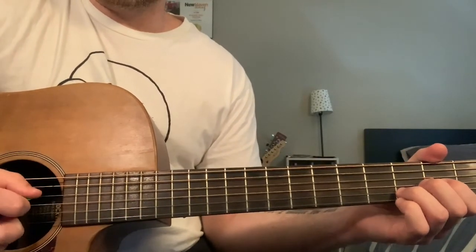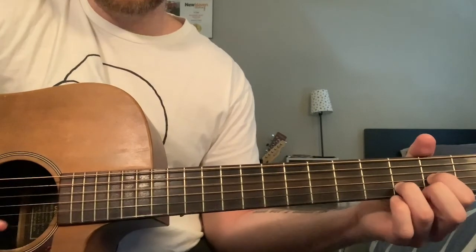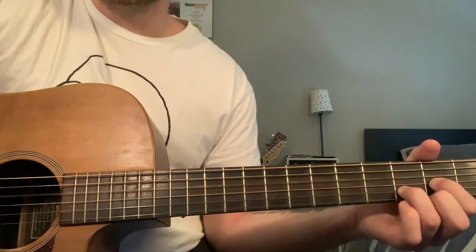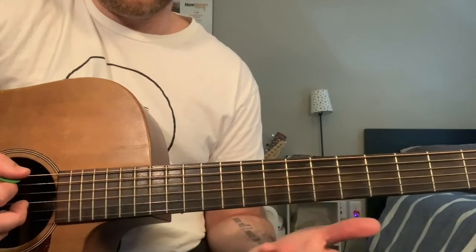Let's try it zoomed in so you can see a little better what's actually going on. So that's the D, then we get to the B minor — remember we're in drop D, so my root is now on the ninth fret.